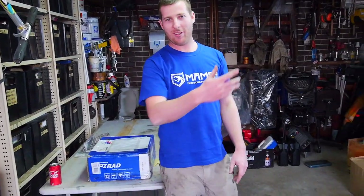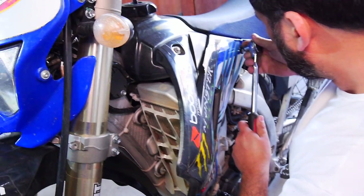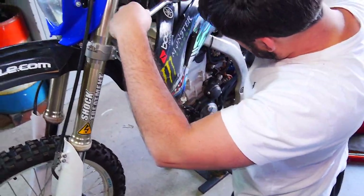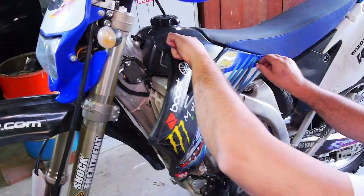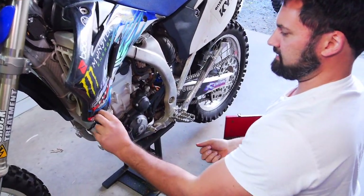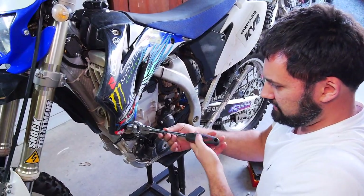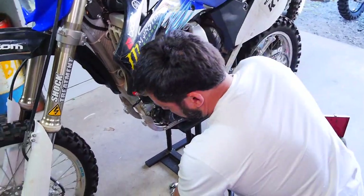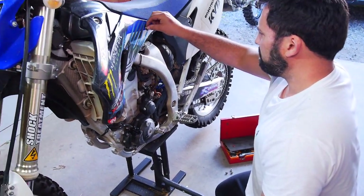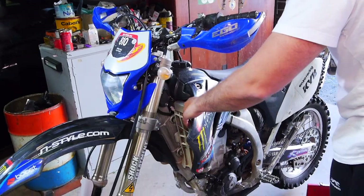First things first, we're pulling it apart. Andrew is taking the seat and tank off as well, since he needs to do the spark plug anyway — it hasn't been done since the Sunny Corner Enduro Rally last year, which was a pretty wet affair. It was also the one where the bloke went down the well — a guy that dropped down a well during the event, which a lot of you have probably seen that video.